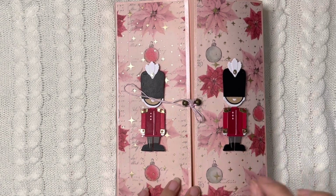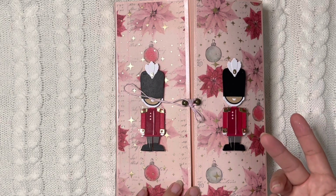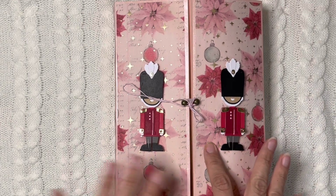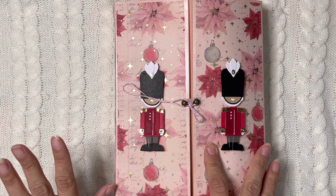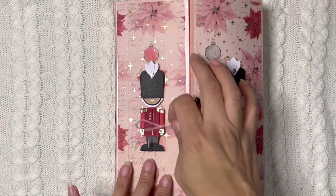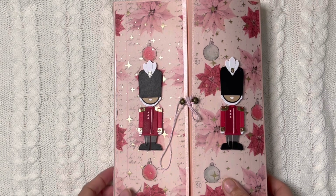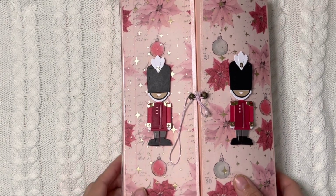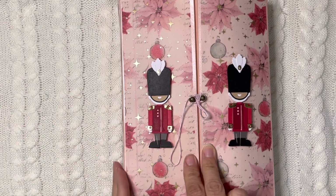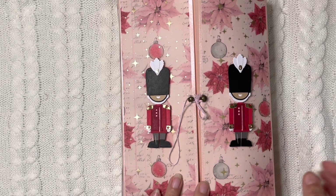I changed it just a little bit because hers is actually an album and I wanted to stick to an embellishment book. So right here I used the Frank Garcia Candy Cane Lane collection — I think it's called that; it's the new one from this year. I used pink and red tones. I know that Patty likes pinks, but she also likes traditional colors. I actually hunted down all of her videos to see what she liked, and I noticed she used a lot of traditional colors with a touch of pink.